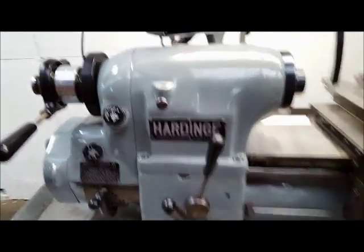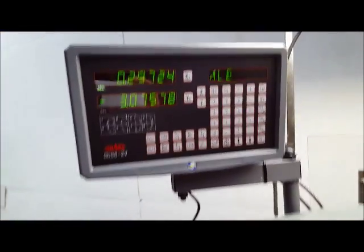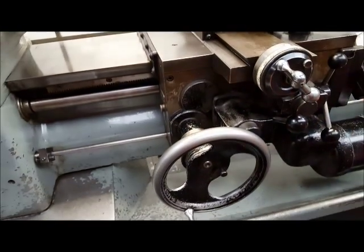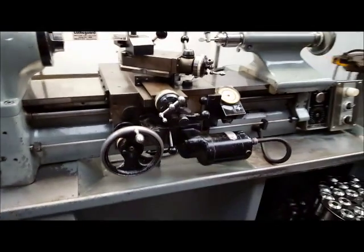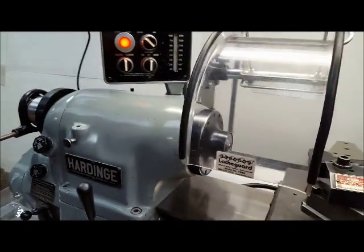Really nice lathe, got two-axis digital readouts, got a cover for the readouts, five decimal places on the readout. Got a travel dial, got a work light, got a chuck guard.